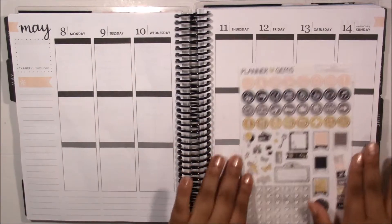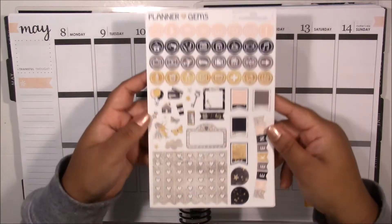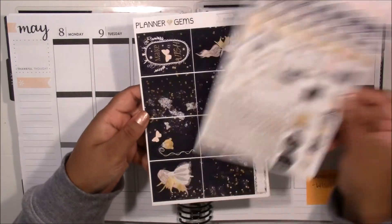Hi everybody and welcome to today's video. Today I'm filming a plan with me in my Erin Condren, and I will be planning for the week of May the 8th.